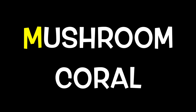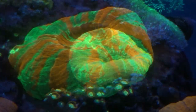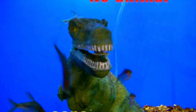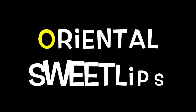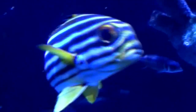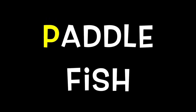M is for Mushroom Coral. N is for Night Fish. O is for Oriental Sweet Lips. P is for Paddle Fish.